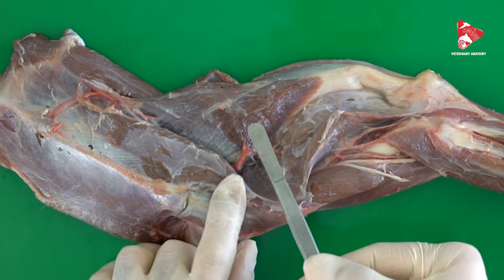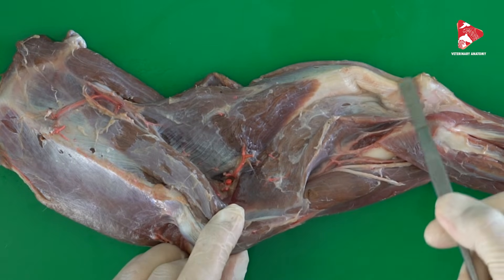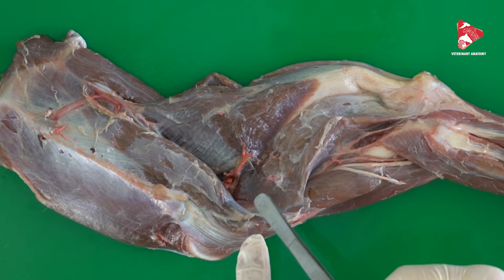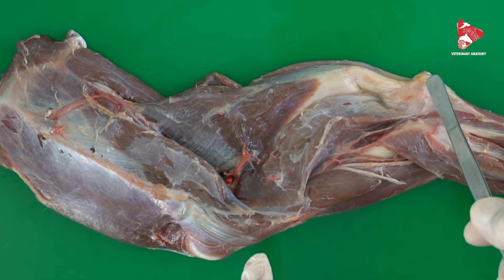Note that the long head extends between the scapula and the olecranon tuberosity, while the other three heads extend between the humerus and the olecranon tuberosity of the ulna.